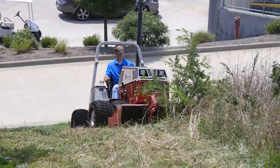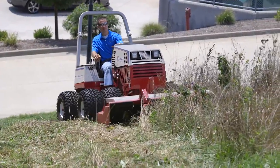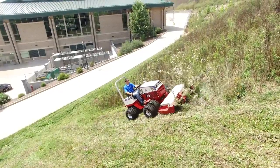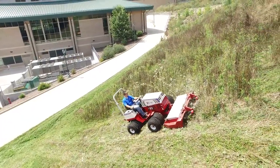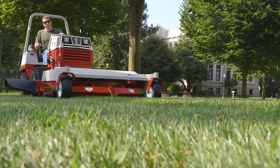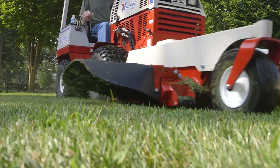We have areas that you look at and you think, oh man, we're gonna have to string trim that area because it's too steep for a mower. The Ventrac allows us to mow those areas safely, allows us to not have to put all our resources in labor on one particular space on campus. It allows us to spread things out.